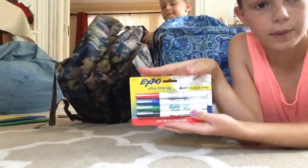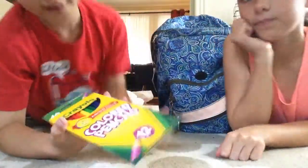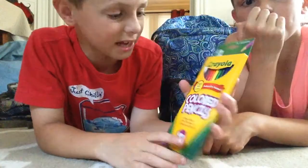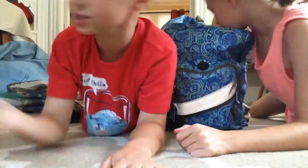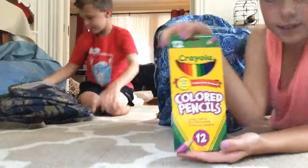I have ultra fine tip Expo markers. I have some Crayola colored pencils, 12 pencils. I also have colored pencils.